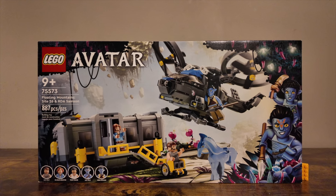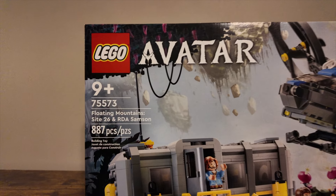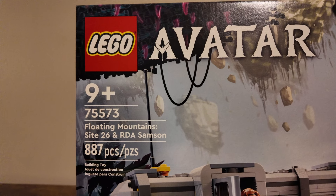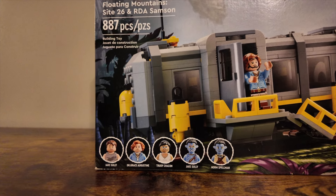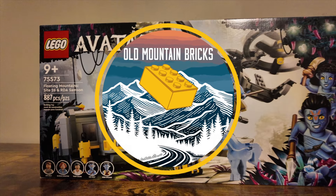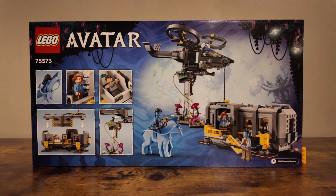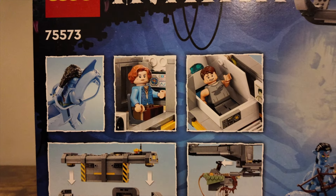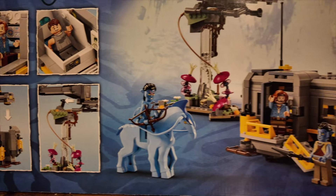Hey everybody, welcome into Old Mountain Bricks. Today we're taking a look at set number 75573, Floating Mountain Site 26 and RDA Samson, containing 887 pieces. This set was released in 2022 and is now a retired LEGO set — it was on the shelves for about a year or so. This one is based off the first Avatar movie and contains a number of fun minifigures, especially the Avatar characters with the extended legs.